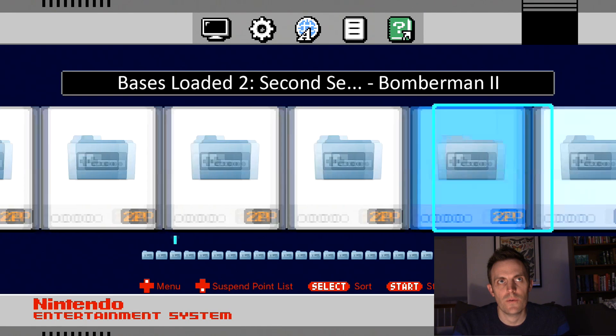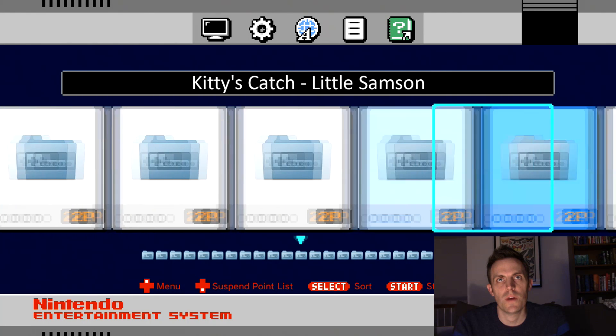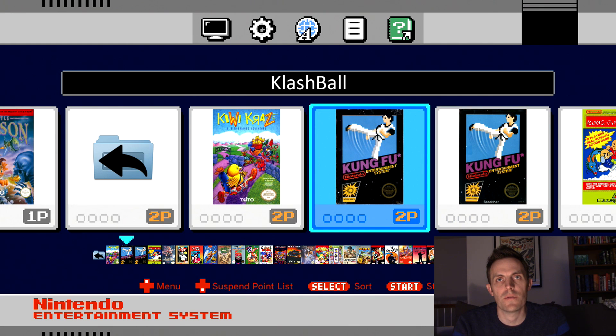One of the things I know is a mistake on here is the Kung Fu game. I want to go in and take a look at that. I've got two Kung Fu boxes — obviously these aren't correct. One of them is Clash Ball; for some reason the box art for Kung Fu came over and we want to fix that. That's one thing we're going to clean up.